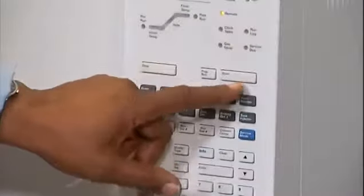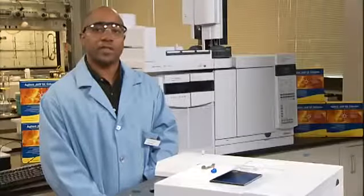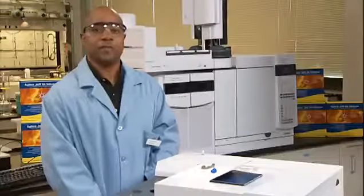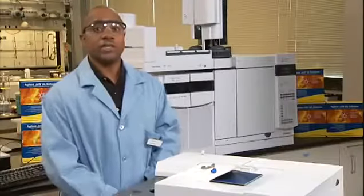Slide the locking tab to the back. Turn on the inlet. Allow the inlet and the column to purge with carrier gas for 15 minutes before heating the inlet or the column. Restore the analytical method.